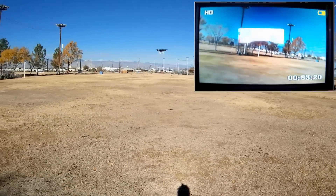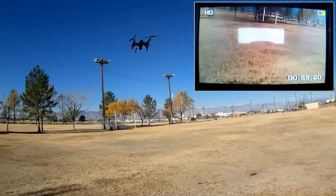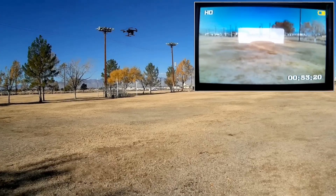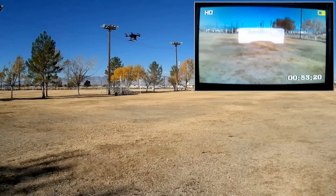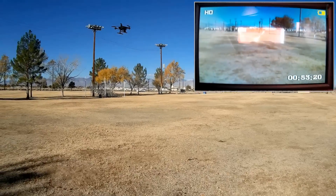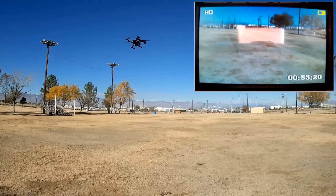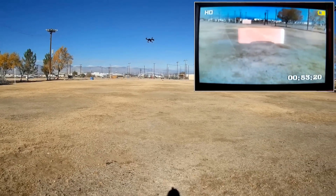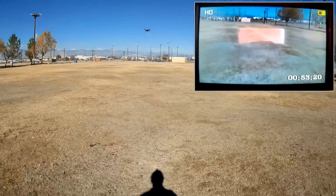When I'm applying full trim, it wants to fly backwards for some reason — I think it's because of that camera. I got it trimmed. It was badly out of trim when I started flying with it. Seems to be working fine now. We're going to fly around just in FPV.